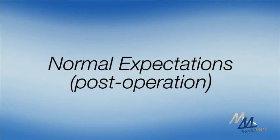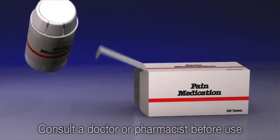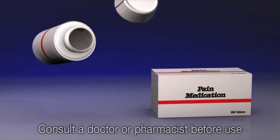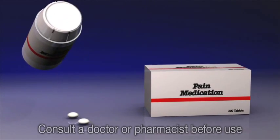Following the filling procedure, it is very common to experience some discomfort, normally at the site of the anesthetic or at the tooth itself. To alleviate the discomfort, it is recommended you take over-the-counter pain medication.